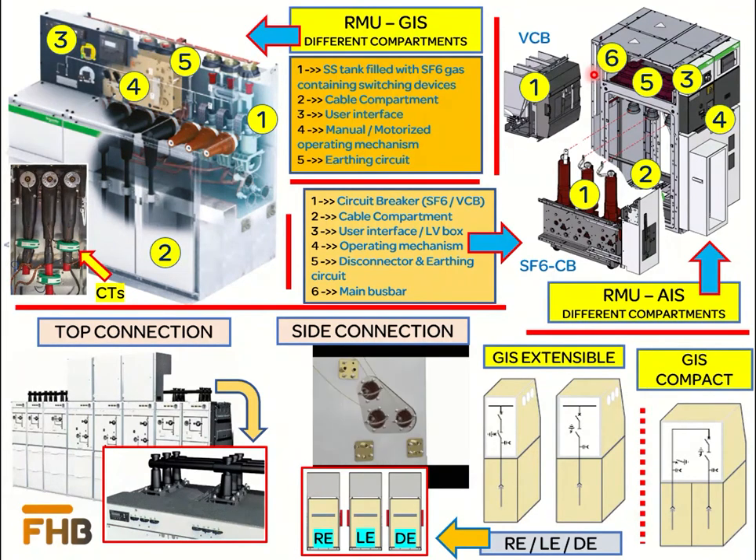Gas-insulated RMUs are available in two designs. The first is called the compact design, which is non-modular — meaning all power circuits are enclosed in a single SF6 gas tank. The other design is the modular, or extensible, design, where one or two power circuits are enclosed in their own individual SF6 gas tanks. The advantage of the modular design is increased reliability in case of a fault, as all power circuits are sealed in tanks isolated from each other, and it also offers flexibility for future expansion.